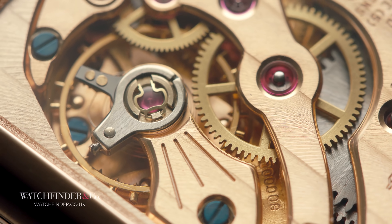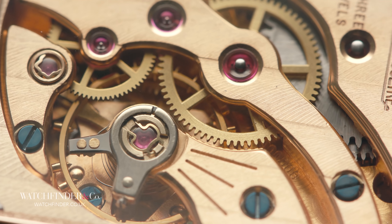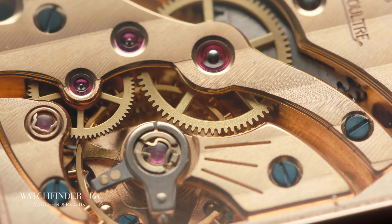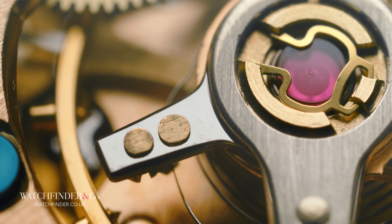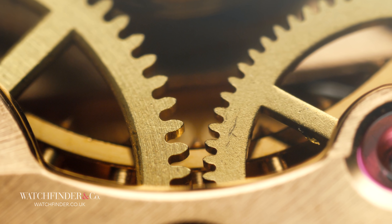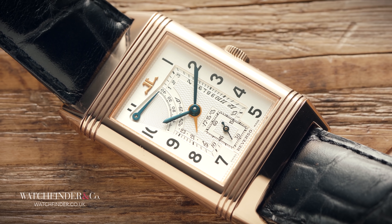And what better way to show off the first visible Reverso calibre than by making it out of solid gold? Arranged in a very classic style, with a center wheel on full show, the Calibre 824 set a benchmark for watchmaking finesse that would come to underpin the entire collection of these very special watches. But that's just for starters — let's see what came next.